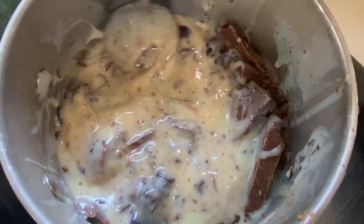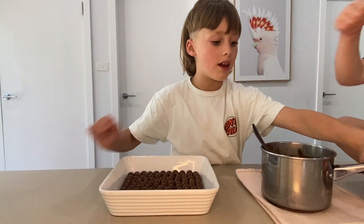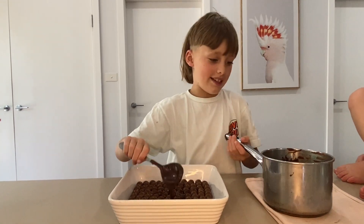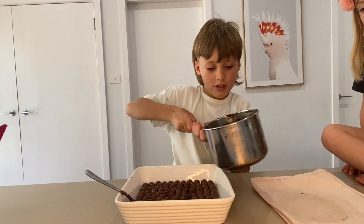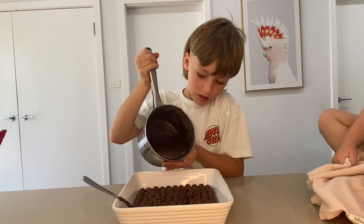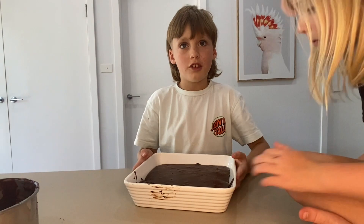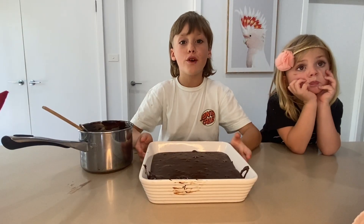This is all melted, so I'm gonna put it all over my Maltesers. It's quite thick, so I'll just pour it all over the top. Just jiggle it so it gets through all your Maltesers. Now it's going in the fridge for four hours.